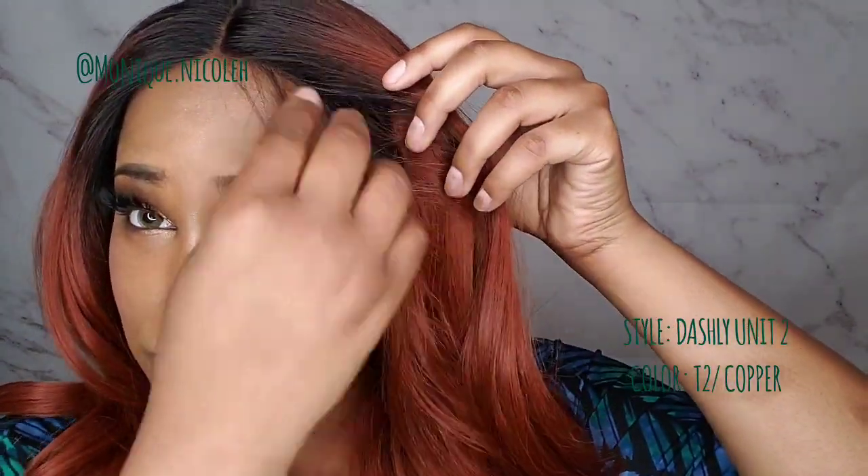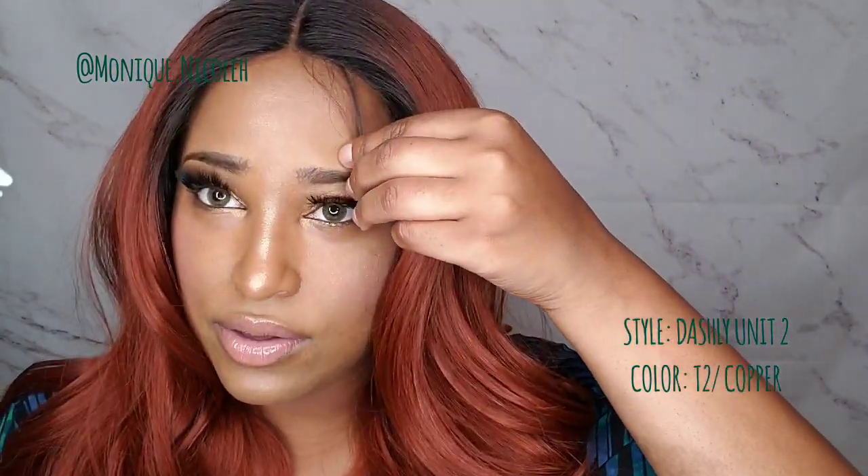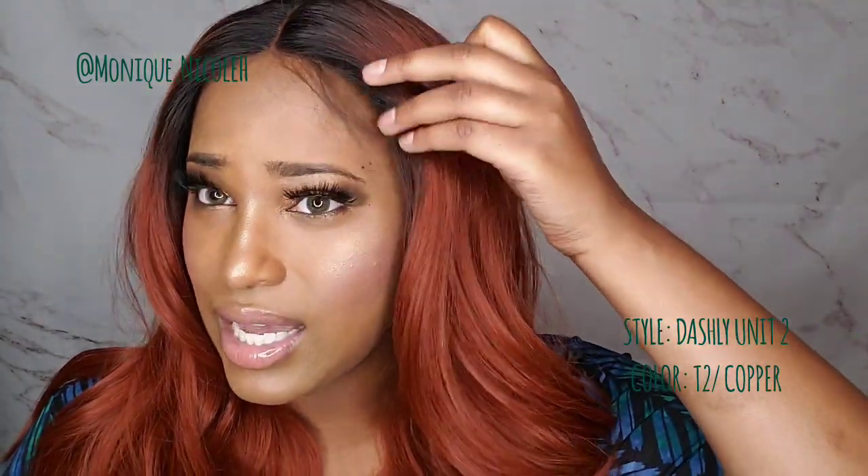Let me give you my review on this wig. All I did was cut the lace — I didn't do anything super special, I didn't even cut the baby hairs. But you can if you want to. The baby hairs are kind of long, so you can take some shears and just trim them to make them look a little more natural.